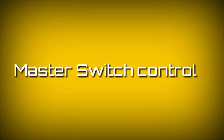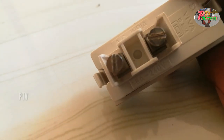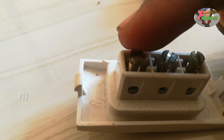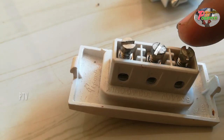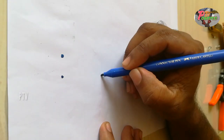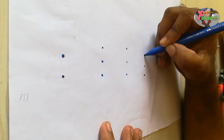Hello everyone, welcome to the video of Master Switch. We are learning how to control the Master Switch. We will learn how to control the Master Switch.